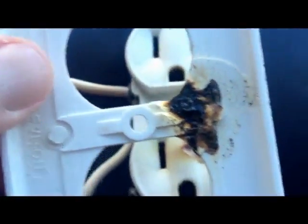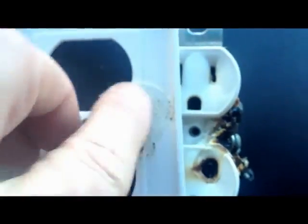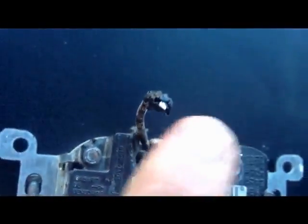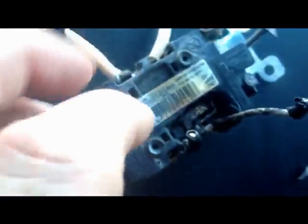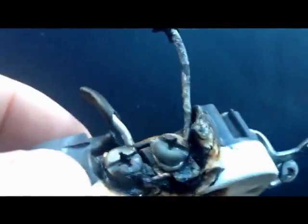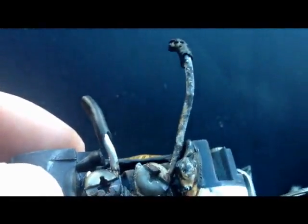Here's what it looked like on the inside of the cover plate. This is real — this is burnt black. Here's the outlet itself. The aluminum wiring — you can see right at the very tip here — that's the very silver color we've been talking about, and as you can see, the silver is very evident here as well, except for the one on the right, which is burned.